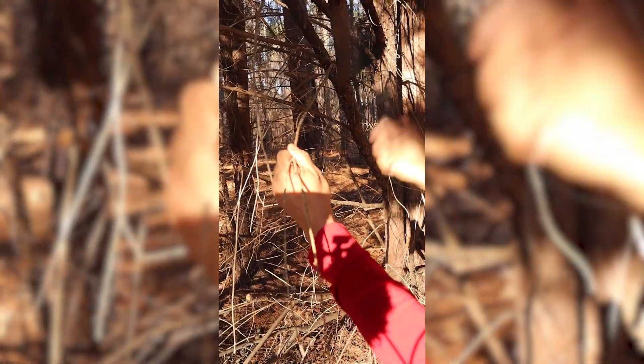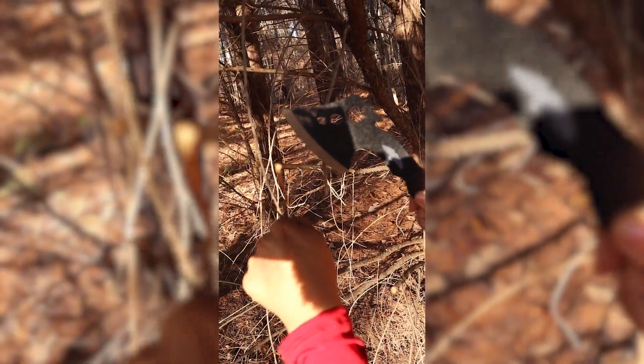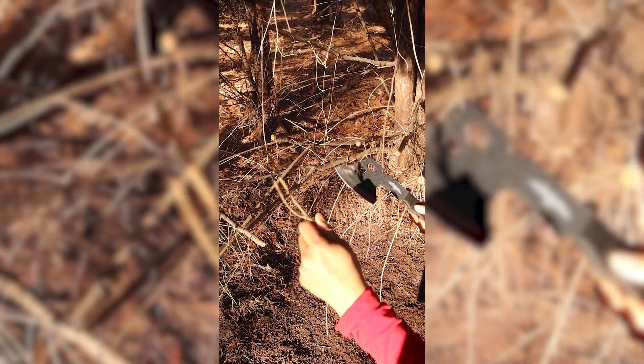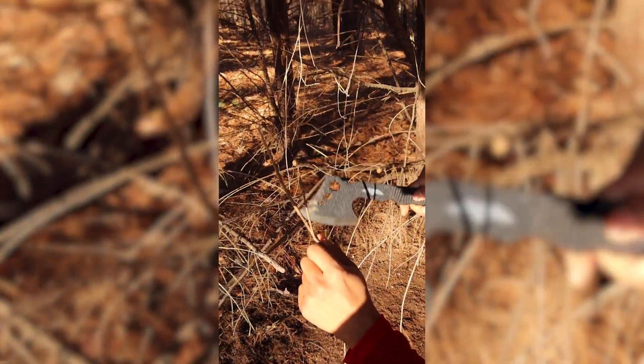We lost the ear, y'all. There we go — just break it, y'all, you don't need this. Watch your feet. Now let's find some more.